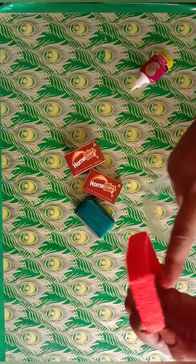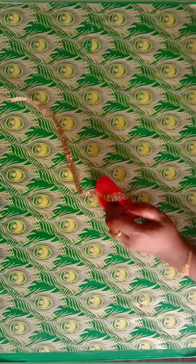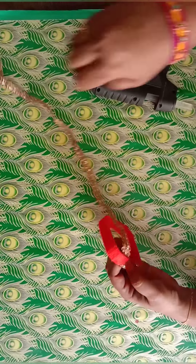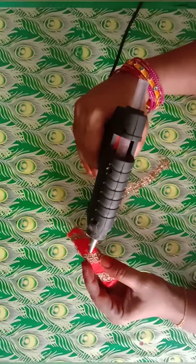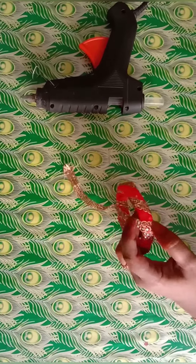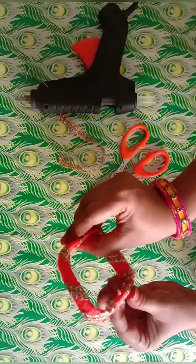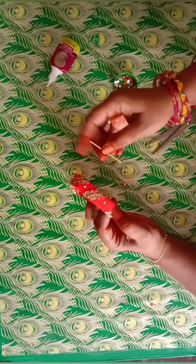We'll cover the square and cover it like this. Now we take a golden lace and put it in the square, put it in the glue, and apply it in the glue. We put a golden stone in the gap.